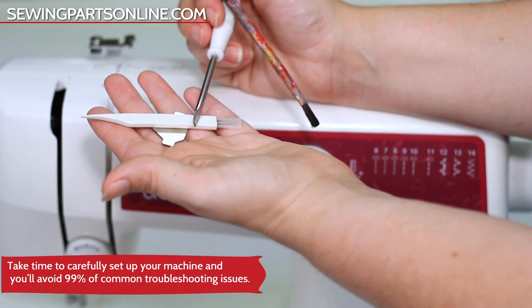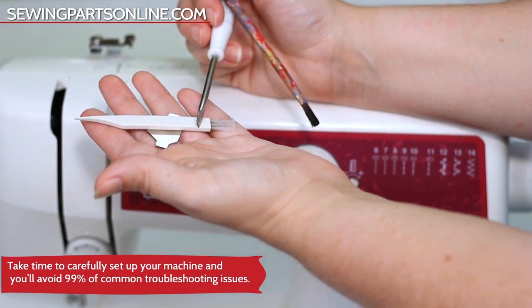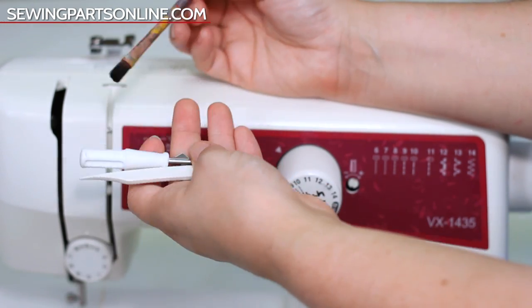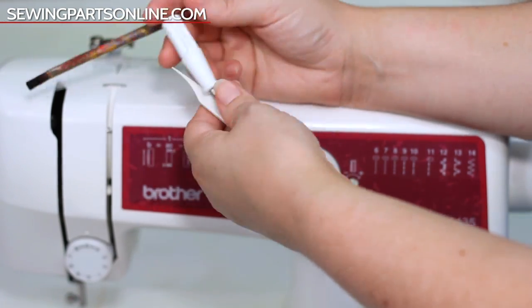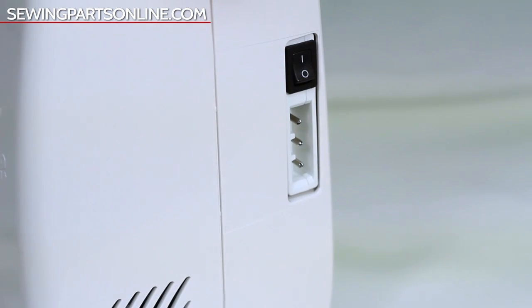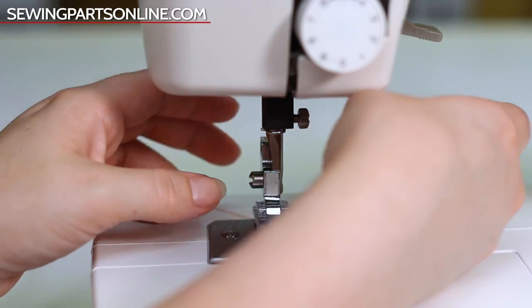The frequency you need to clean and deep clean varies by machine and by how much you use your machine. Luckily for regular cleaning it's super easy and all you need is a lint brush — the one that came with your machine — or something like a paintbrush. So go ahead and unplug your machine, remove the thread and the needle.